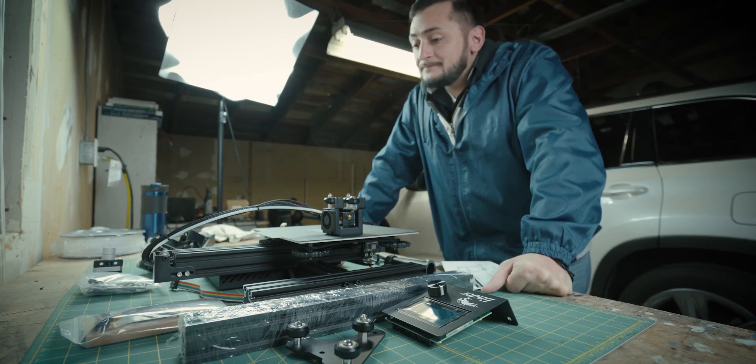Welcome back YouTube. Today we're going to be building my Ender-3 Pro.